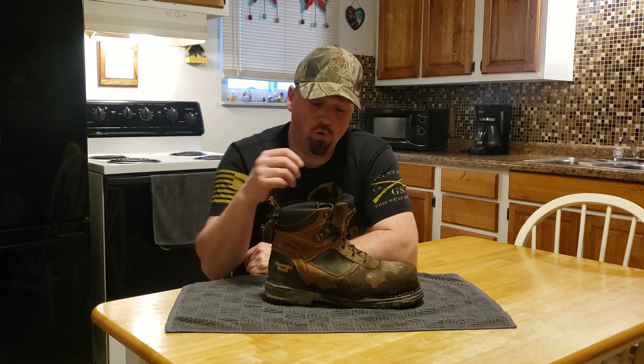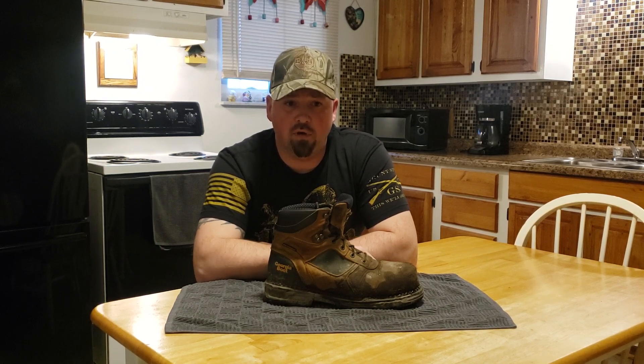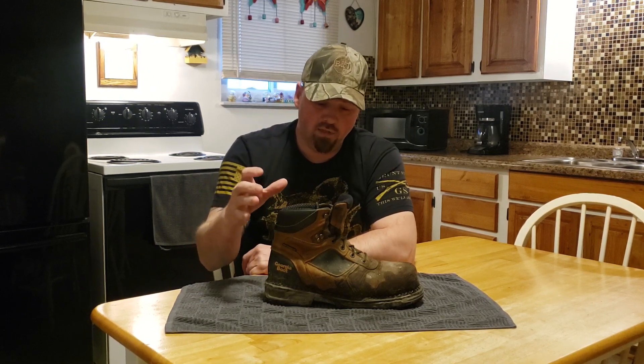Hi everybody, welcome back to Dave's MI Outdoors with another review. I bought a pair of Georgia boots about a month and a half, two months ago and we're going to talk about them. I'm going to tell you why I bought them, what I like about them, I have a five star rating system, and I'm going to tell you how many stars I think they're worth.